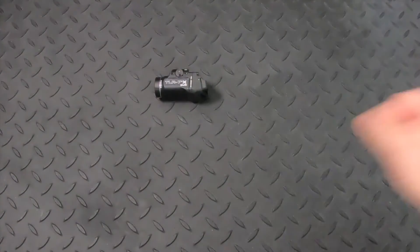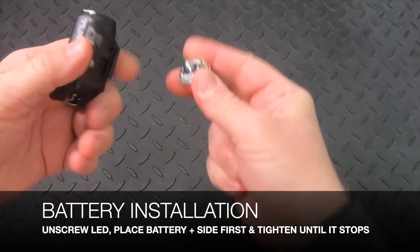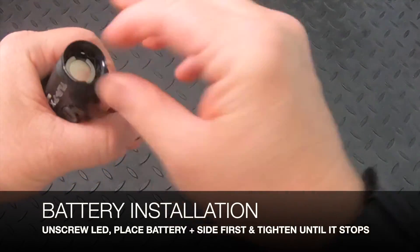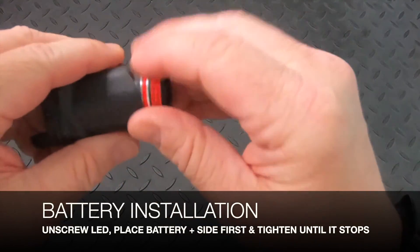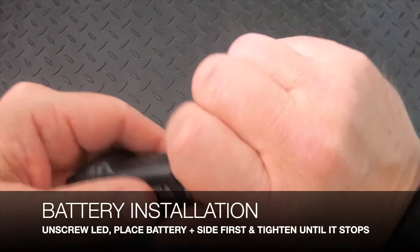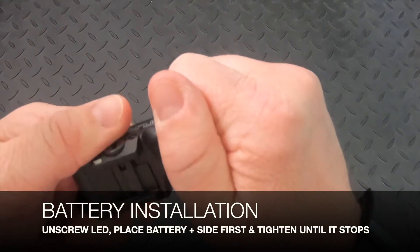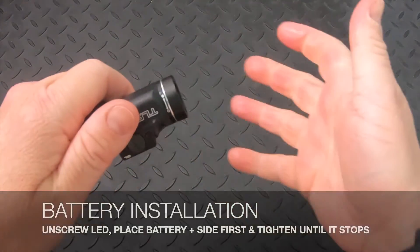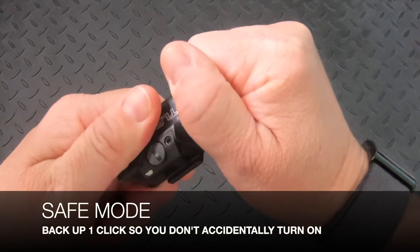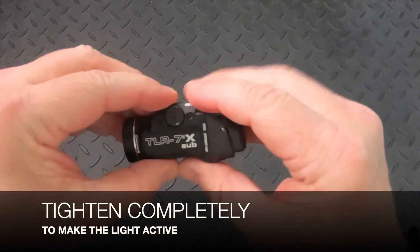I'm going to remove the packaging. To install the battery, simply unscrew the LED and place the battery positive side down first. Gently get those threads started — these have been known to strip if you're too forceful. Continue to tighten; you're going to feel a series of clicks. One of those clicks is safe mode, so you can't accidentally turn the light on. Back it up slightly and it's now in safe mode. Make sure you tighten completely for the light to work.